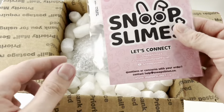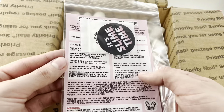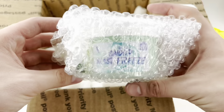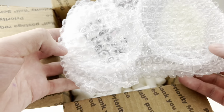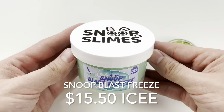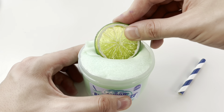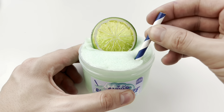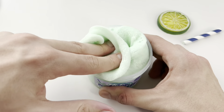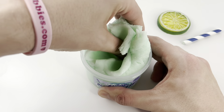The last slime shop that we will be reviewing is Snoop Slimes. I gotta say, I was pretty excited for this package because I haven't felt one of Snoop Slime's slimes in like a couple of years. We received two slimes, a care card with borax, and a sticker. This first slime is Snoop Blast Freeze. This was a 7 ounce for $15.50. I love the add-ins that came with it, and the scent was also really spot on.